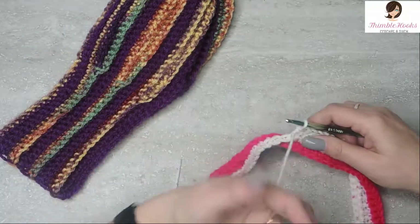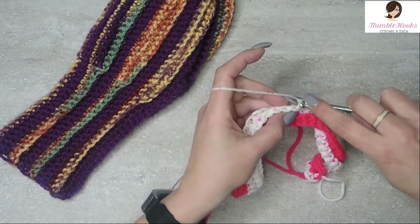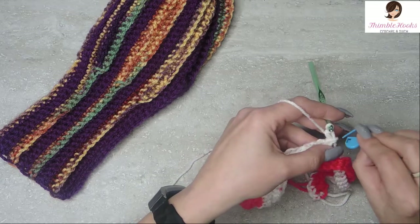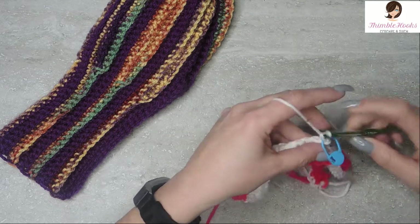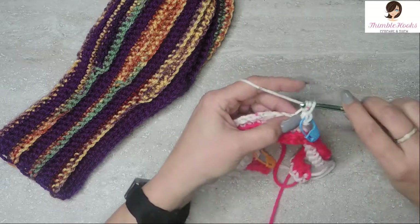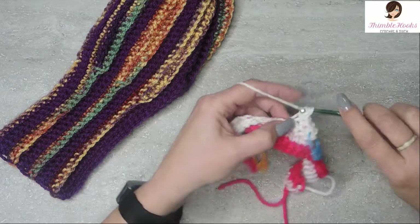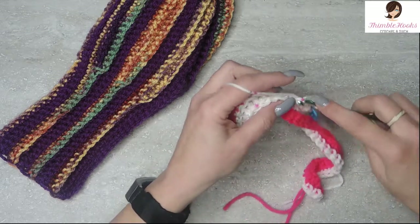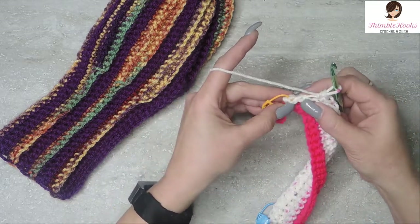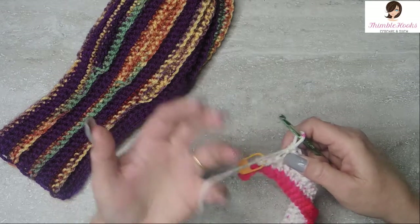Again, we're going to turn our work — no chain. In that same stitch that you're already in, single crochet and mark it. Mark that stitch that you just made. So this time instead of 25, we want to do 23. Back loops only, single crochets all the way down. We want 23. Two stitches left — the row before that was 25 and we just did 23. That was row three of color B.